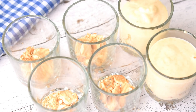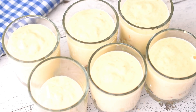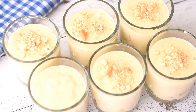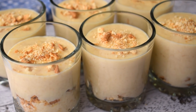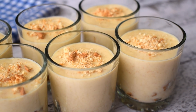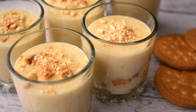Then I will put it in the fridge for 2 hours. It is a very creamy, rich and delicious pudding. It has a very milky flavor. If possible, you can use fresh bakery milk for best results. That is all for today. See you in my next video.